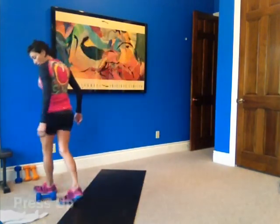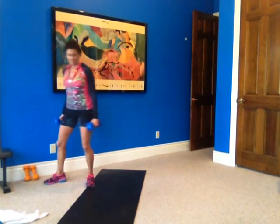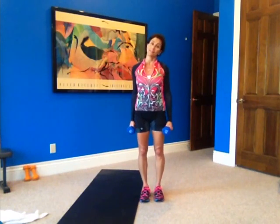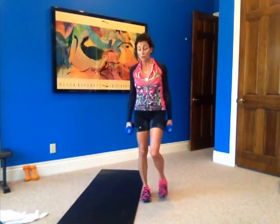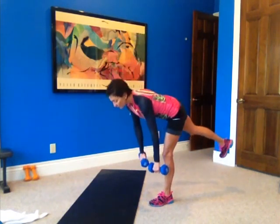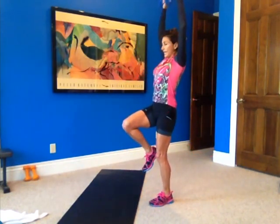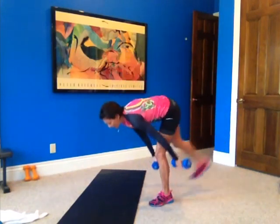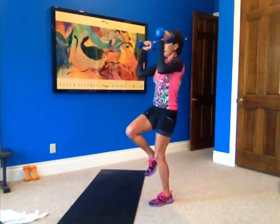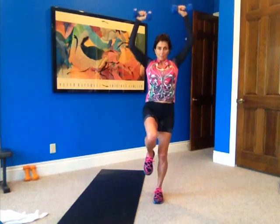Now we're going to the single-leg deadlift with a chest press and a press up. I love deadlifts — working your hamstrings. You don't get to work your hamstrings in too many exercises. I'll start with my left leg. Balance, stomach tight, hinge over — here's your deadlift — down, come up, bring them up to a 90, chest press, and then press up. That's one. Back down, hinge, balance. Come up to a 90, chest press, and press it up. That's two. Leg extends back, balance — the balancing part is working your core. Squeeze and press. Three.